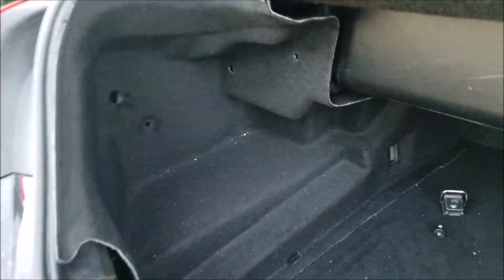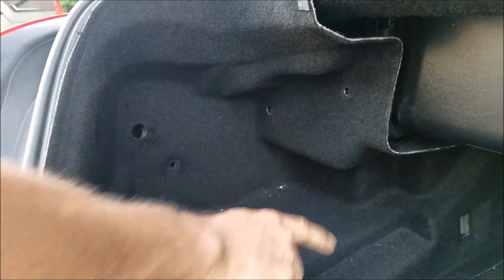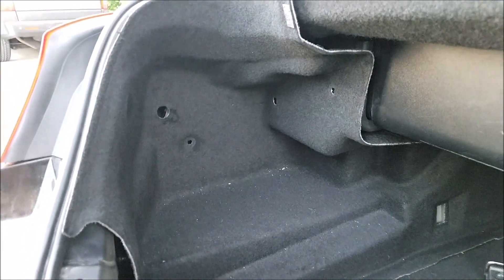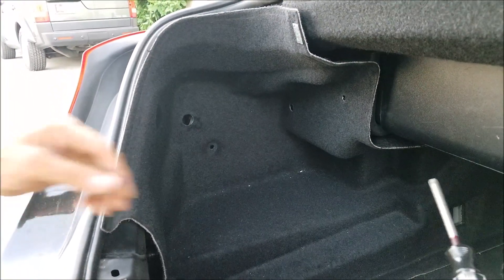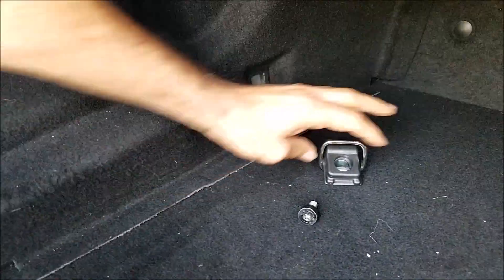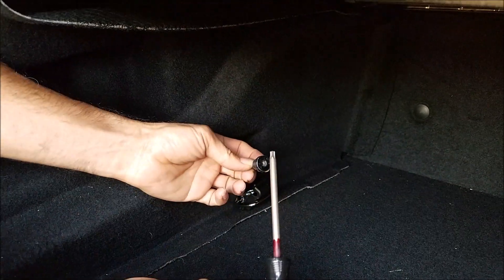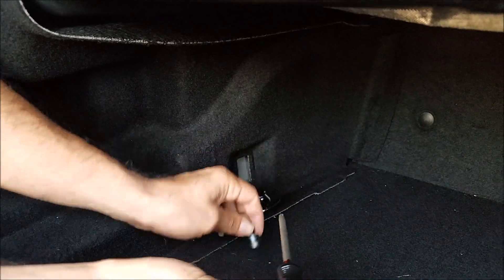There are four more clips to hold the side cover. Get those out, and there is a bolt over here to hold this clip. This is a size T30 Torx screw — get that one out.